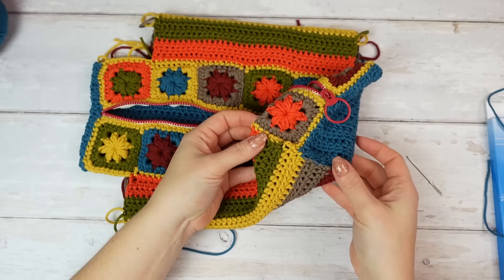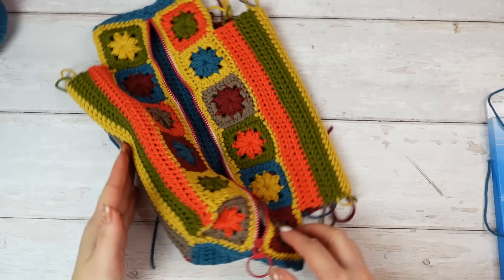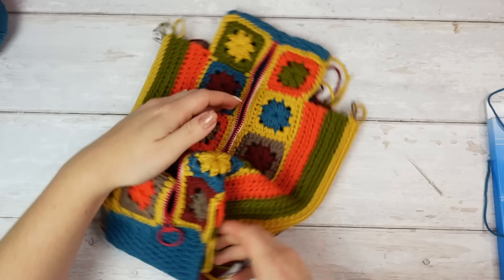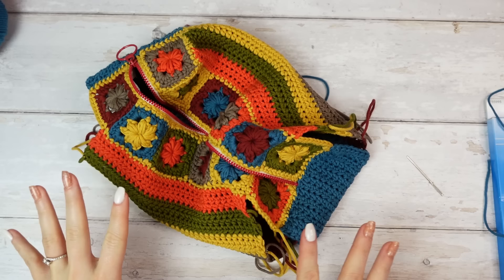This is how it looks — it creates a little corner. This is going to be the shorter side, and these are going to be the longer sides of our makeup bag. All you have to do is repeat the same steps for all the other three corners: fold and sew, fold and sew, fold and sew — that is the last step to complete our makeup bag.